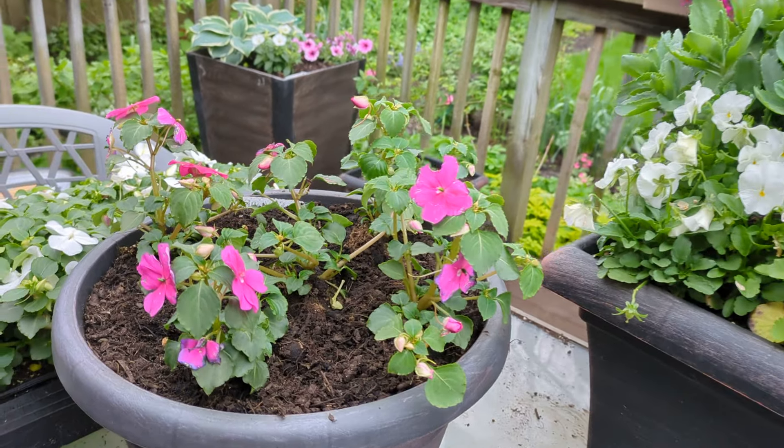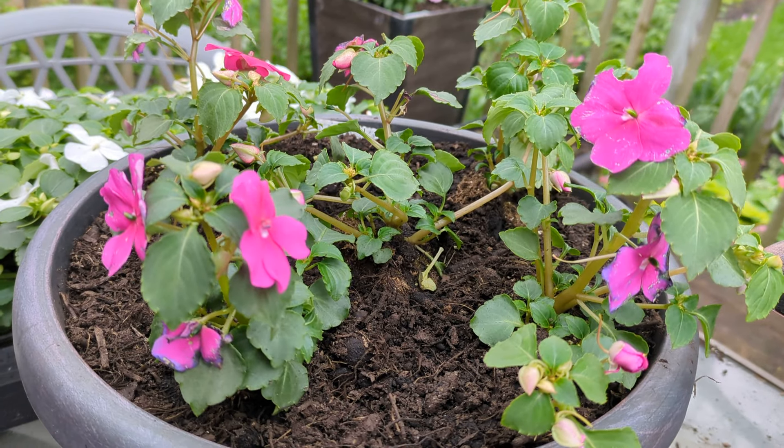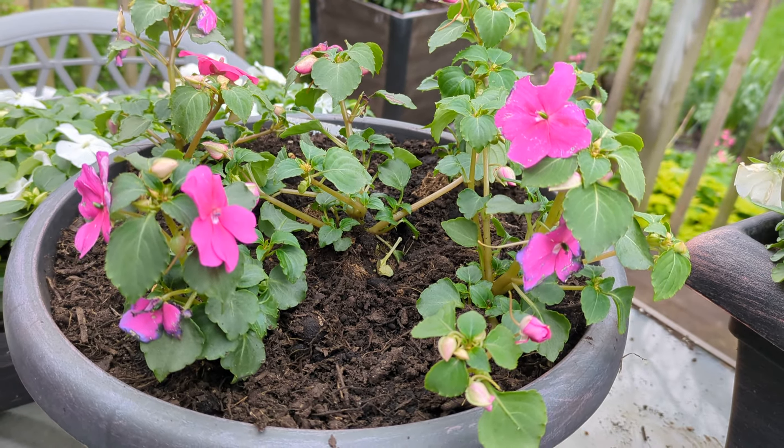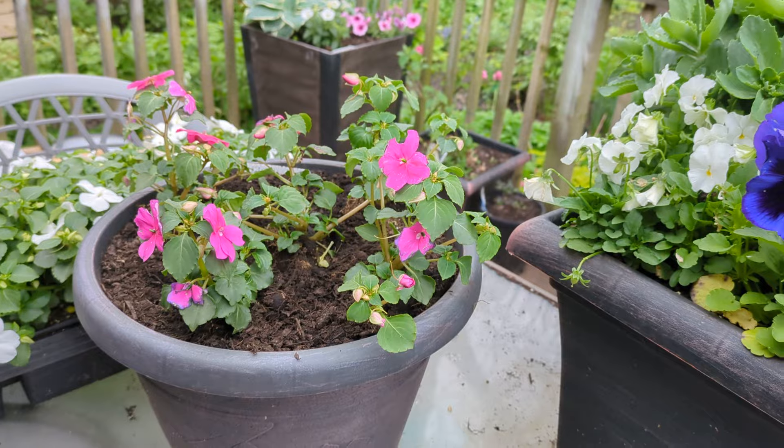Here are some Beacon and patience that I put in this container. I really love Beacon — they tend to be very healthy, get full, and beautiful.